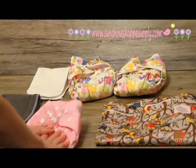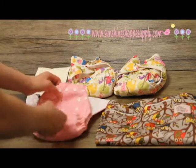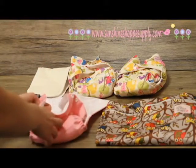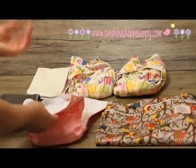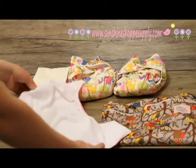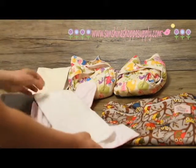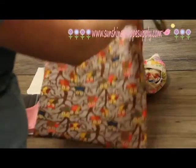Once the diaper has been used and it's time to take it off, you can leave it all snapped up and even wash it that way — you don't have to readjust every time. After you change the baby, pull the liner out, put it in the diaper, and if you're out and about we have these nice wet bags.